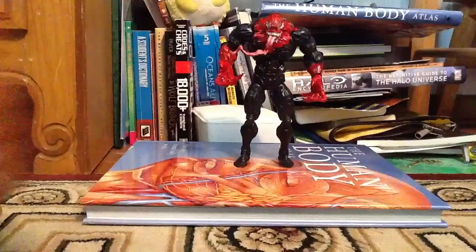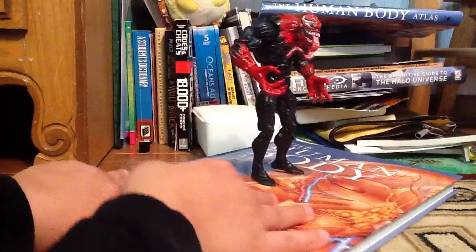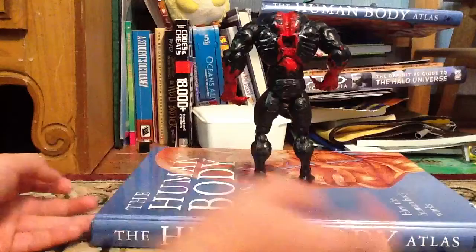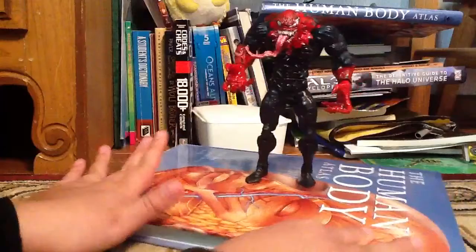So what I practically used is, the entire figure is from the Venom that came with the scorpion thing. As you can see, there's a peg hole for the scorpion tail. So this is Max Gargan Venom,